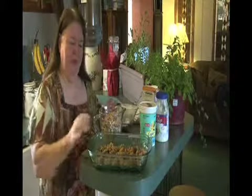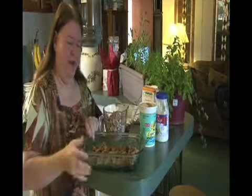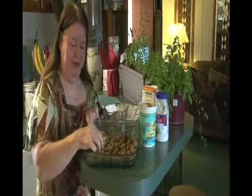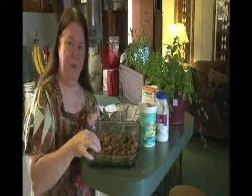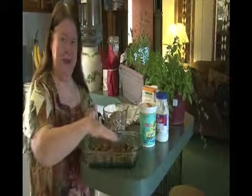Here's a quick and easy after-Thanksgiving meal. We're starting with leftovers — the bottom is stuffing. My stuffing has got homemade cornbread and also a whole wheat rosemary bread that I crumbled up, and then these are our leftovers.